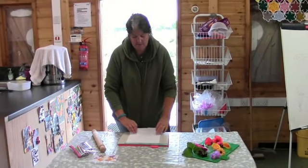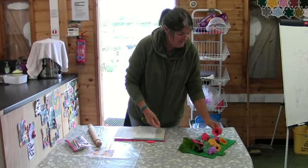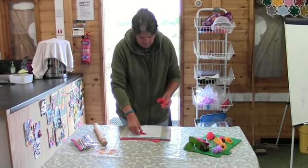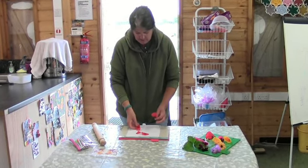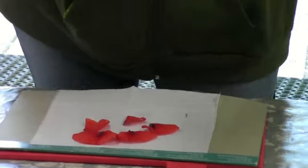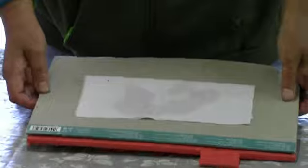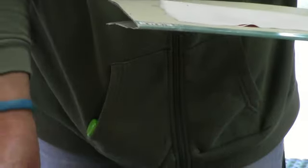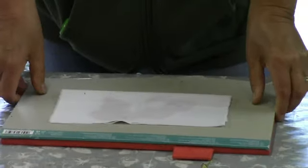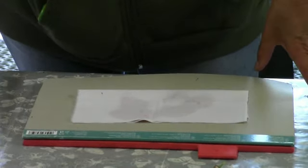We open up our piece of material and we're going to do this in layers - it's a bit like screen printing. You can either take the petals off and place them fairly randomly on one half of the sheet. Then it will be like an ink print when you fold it over. Make sure you've got a chopping board underneath on your table. We've used a bit of cardboard to deaden the sound, and any old bits of material underneath will also help take the sound of the rolling pin away.